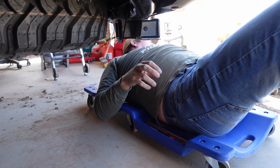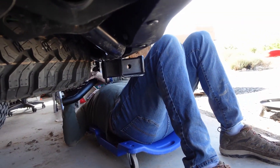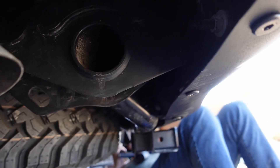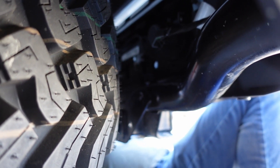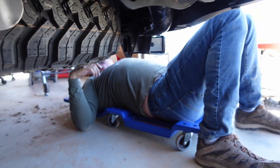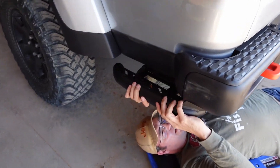The harness is now all done. The worst part is that it's super tight in there and hard to film, but it's not terrible. Once you do it once it's pretty easy — once you undo it you kind of know where things go. Back to the rock rails now that we've got the lights installed.